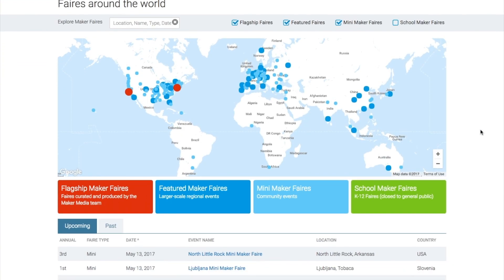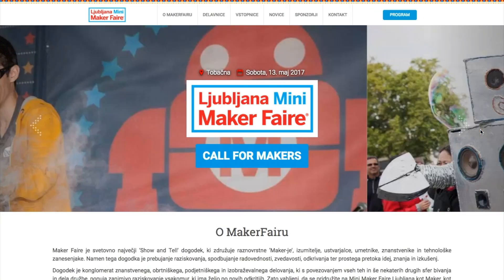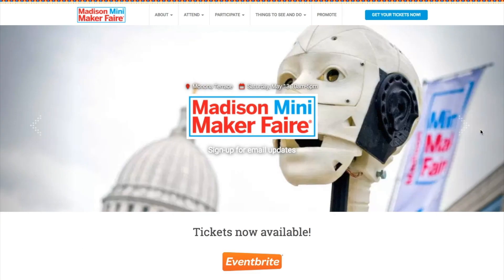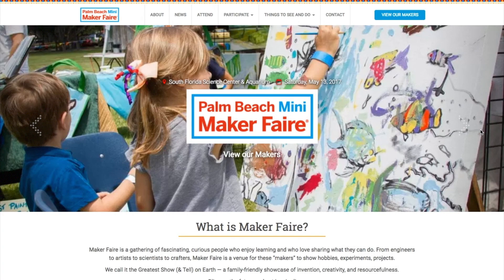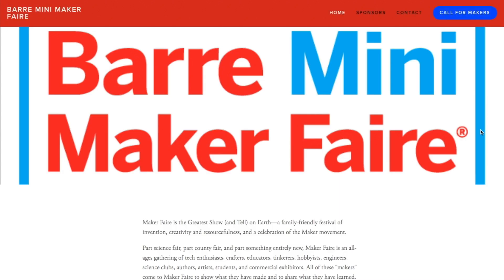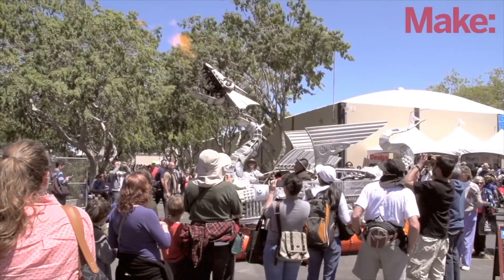Maker Faires! There are a bunch of Maker Faires this weekend, including North Little Rock, Slovenia, Madison Wisconsin, West Tisbury Massachusetts, Austin Texas, West Palm Beach Florida, and Barr Vermont. If any of those are near you, go check it out and recharge your inspiration.